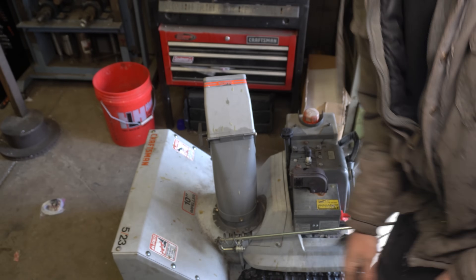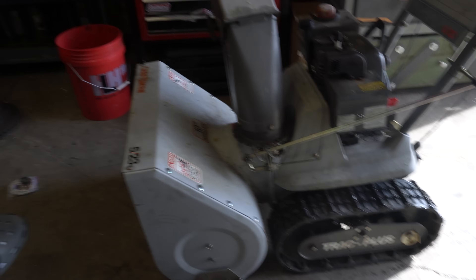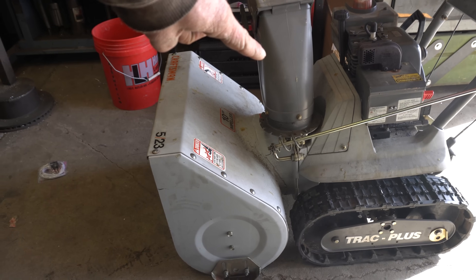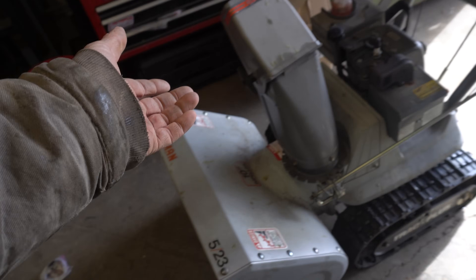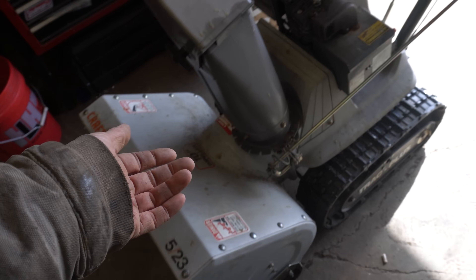Look at this frickin' snowblower! By some kind of a post-Christmas miracle, I got the snowblower off of Facebook for 250 bucks. Score! So we're gonna take this thing apart and make it remote-controlled. I almost feel bad doing that because it was such a good deal, but I guess I wouldn't want to do that to a $2,000 one.